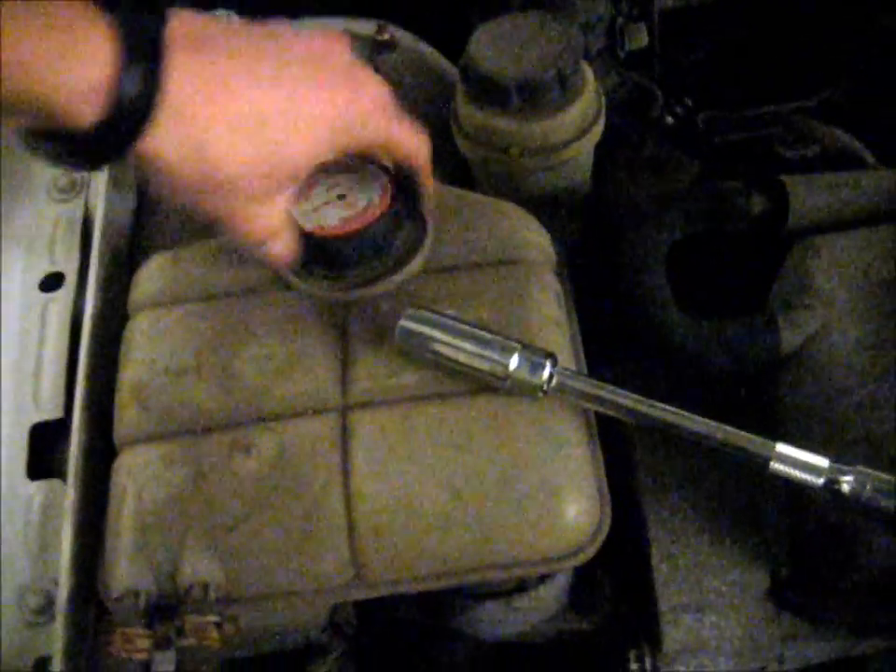Next thing is to drain the coolant. Open up the radiator cap, get your big drain pan, and then loosen this drain bolt here. When you remove this bolt, the coolant comes out of this little nipple here, so I'm going to stick a little piece of hose over it. Now I can remove this bolt — I think if I take it out all the way it'll drain even faster.